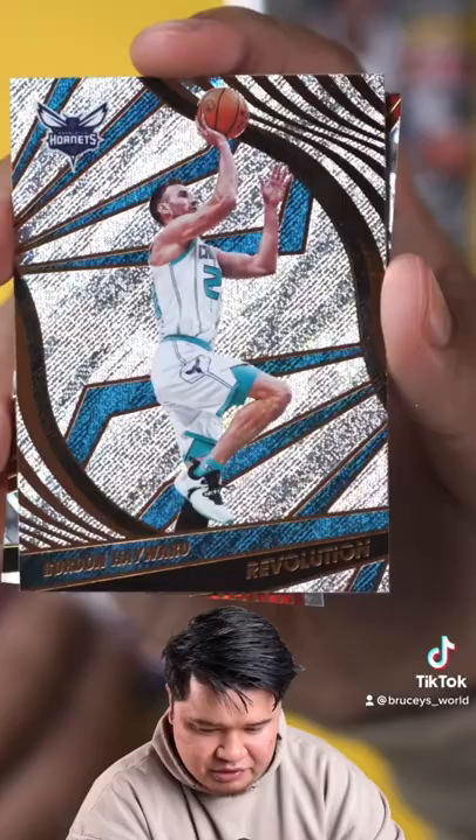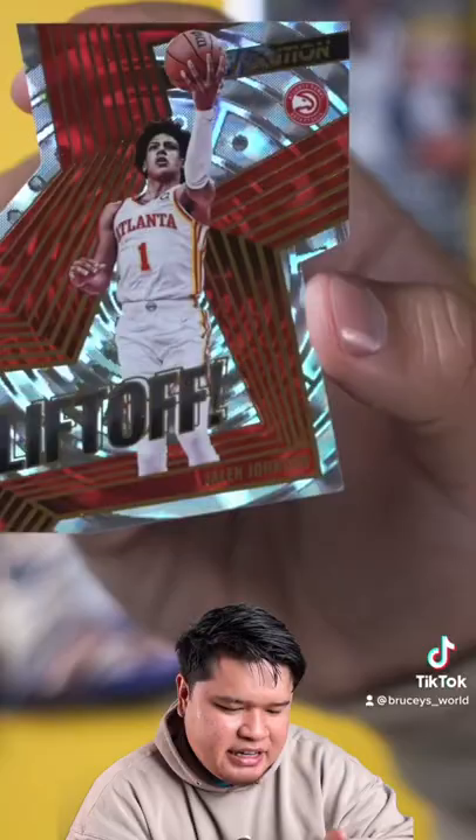And the die cut is a Liftoff of Jalen Johnson — this card is a weird shape card. What the heck, this is not numbered though, but it is fractal.